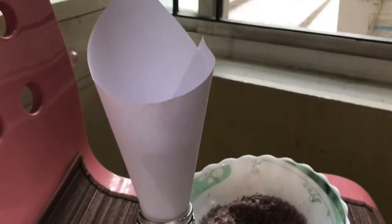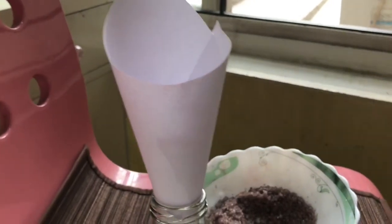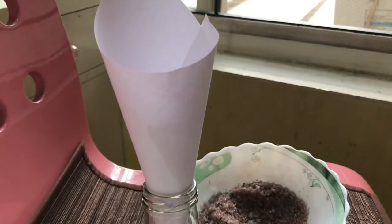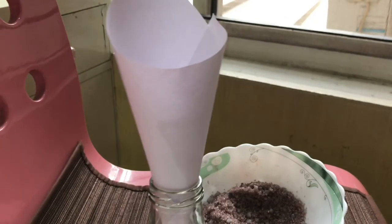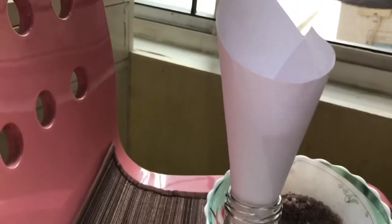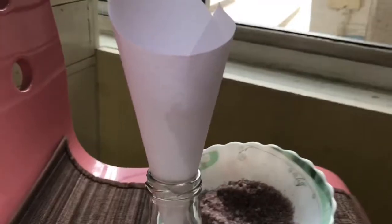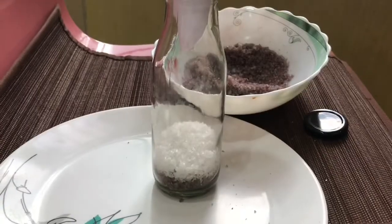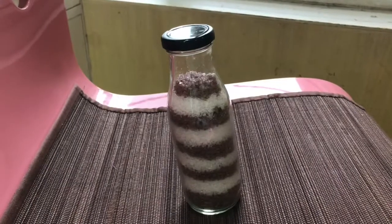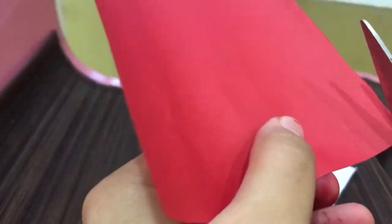Keep a funnel on top of your bottle so that you don't drop any product, and keep a plate below so it's easier for you. Now all you want to do is layer it — start with the purple, then the white, and keep alternating. You can also use dried lavender or lavender extracts on top.